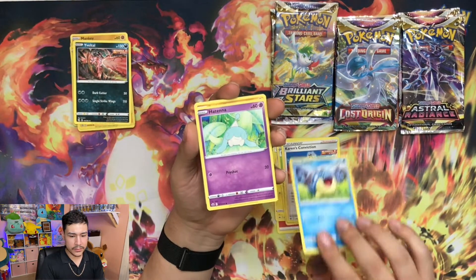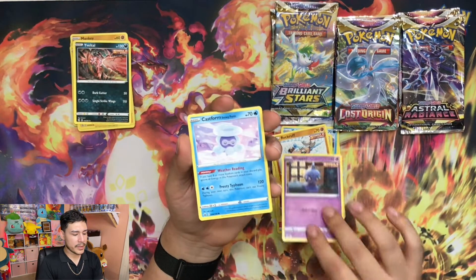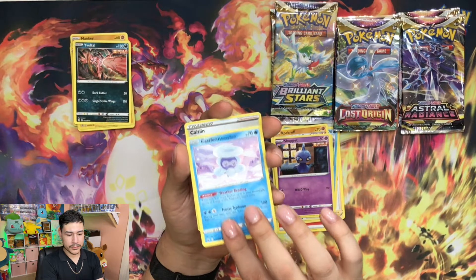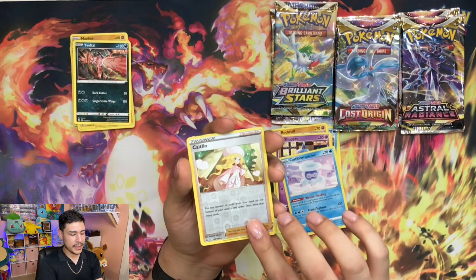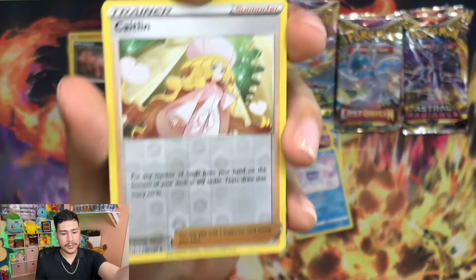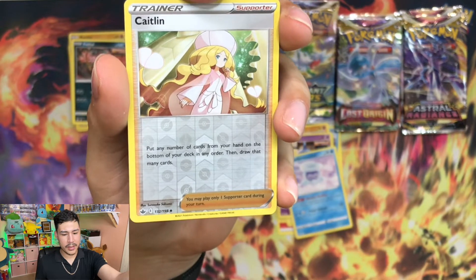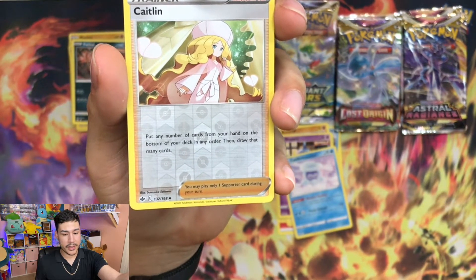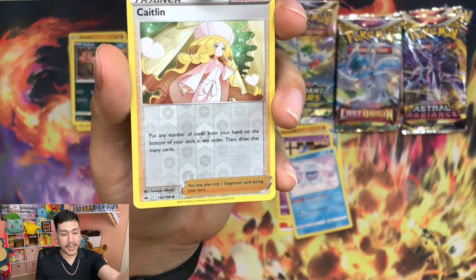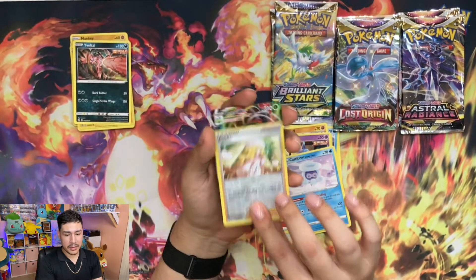Spheal, Patina, Rock Ruff, Shuppet Castform Snowy Form. Caitlin, Reverse Holo Caitlin - look at that, pretty nice. 'Put any of the cards from your hand on the bottom of your deck in any order, then draw that many cards.' Pretty, pretty nice.